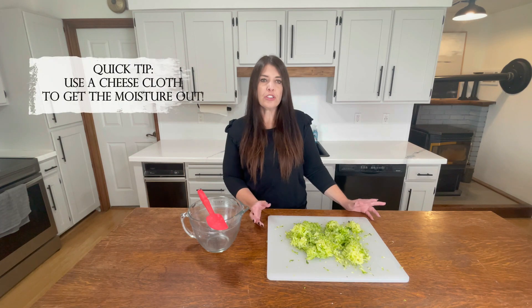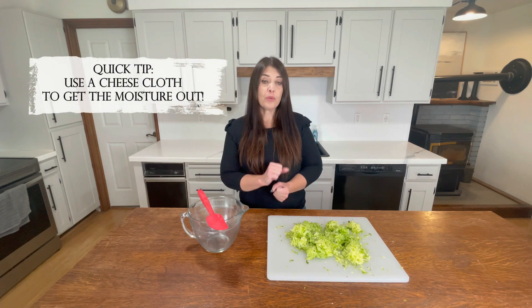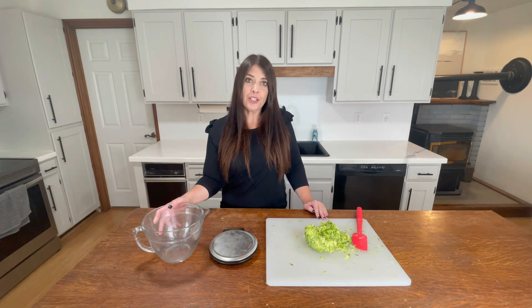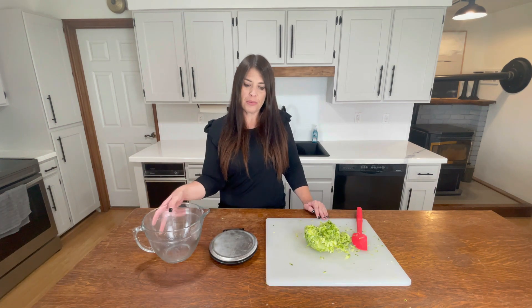Once you get it all grated, you're going to want to use a cheesecloth or some sort of cloth to squeeze the water out of it. Zucchini does have a lot of moisture in it and you want to get as much of that out as possible. Once you get the moisture out, we're going to go ahead and add that to our bowl.